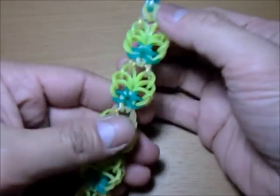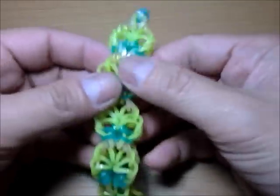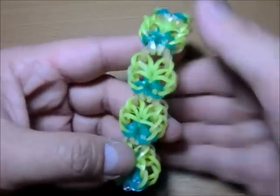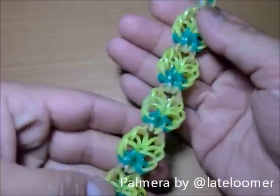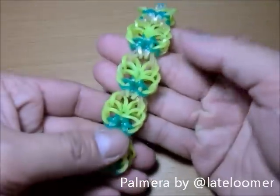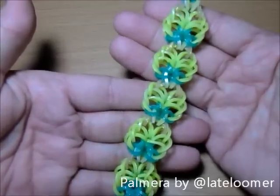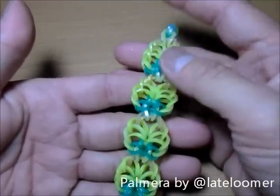Hello there, my name is Chase, and I'm here to teach you a new bracelet — well, it could be a bracelet, it could be a charm, it could be a pendant, it could be anything you want it to be. This is called the Palmera, by none other than the very talented Late Loomer. If you do not know who Late Loomer is, then you are living in a different universe, because she is a very popular designer who comes out with the most amazing designs. And this is called the Palmera, which is inspired by the beautiful, beautiful Palmera trees.